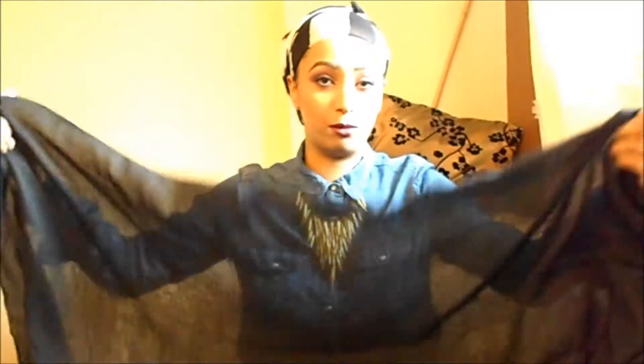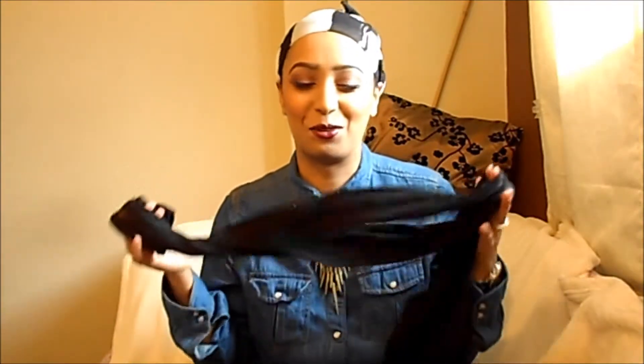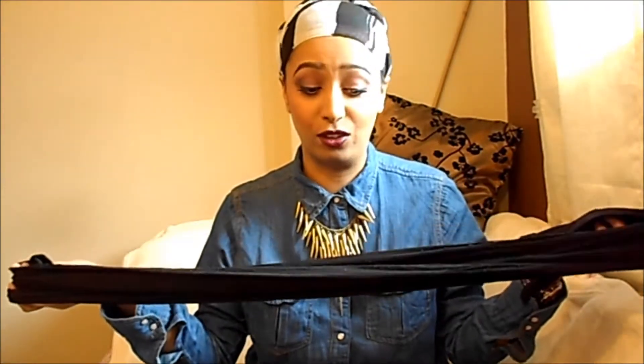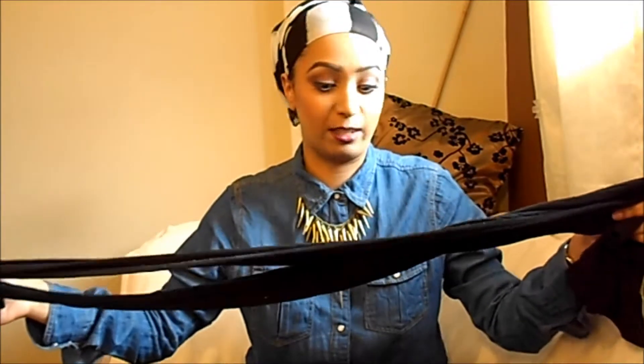First things first, you're going to need your hijab, but obviously do your underscarf first and all of that — your bun and whatnot. And what I use to keep my scarf in place is a pair of tights. I only use this on my head, they're not worn or anything. Just a pair of normal black tights that you can put on your head basically.